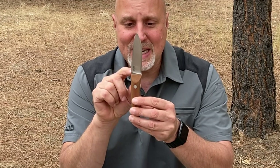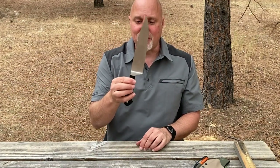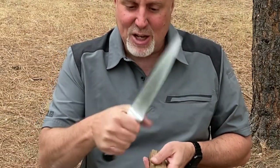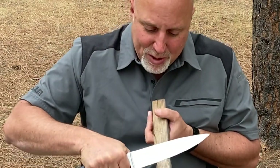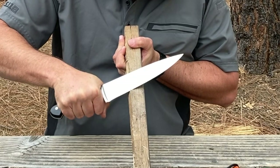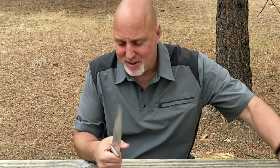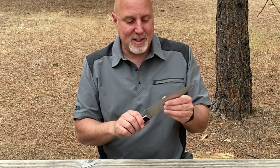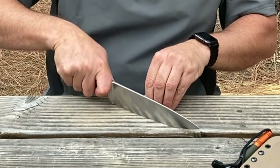Sometimes I see blades that extend down past the handle — this chef's knife is an extreme example. The reason this doesn't work as a bush knife is because when you're doing planing cuts and the blade extends down from the handle, when you push in that direction the blade wants to torque and rotate in your hand. That means less control and a tighter grip. These chef's knives are designed for chopping on a cutting board.